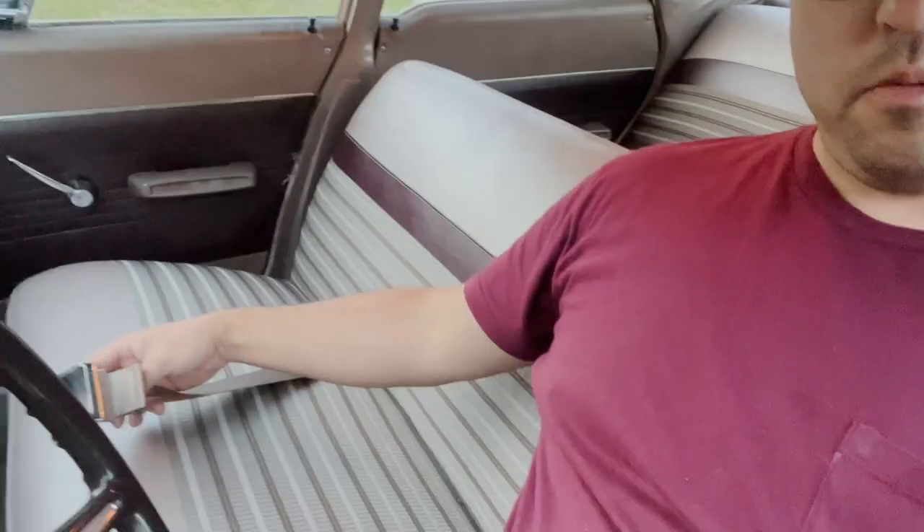I went ahead and also replaced the front seat belts with some new ones since the originals were getting kind of crunchy. They had drilled holes in the floor pans of this car to put the front ones in, so I put them back in the same spot. Actually, these '62 and up Mopars have factory anchors in the floor pans, so if you're putting seat belts in the front, you could probably just use the original anchors instead of drilling holes. Keep that in mind if you decide to put seat belts in your '62 and up Mopar.